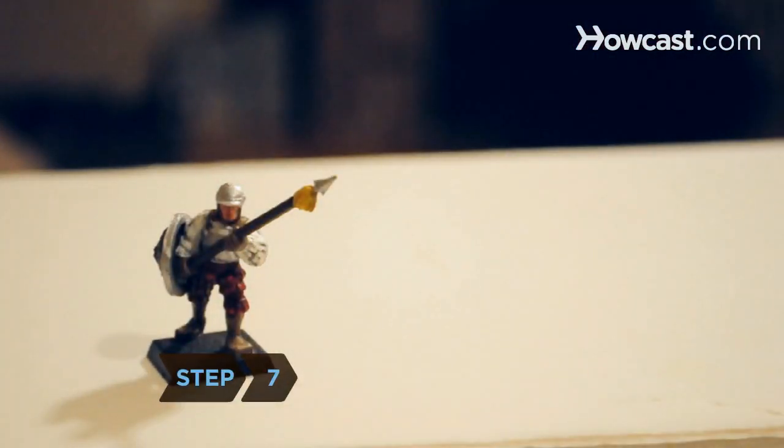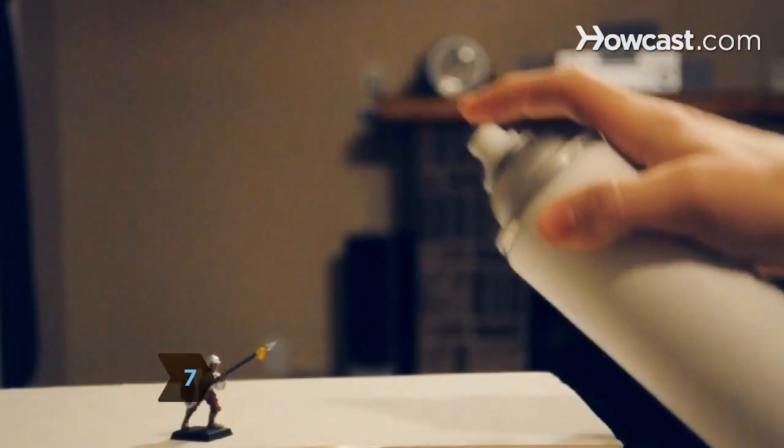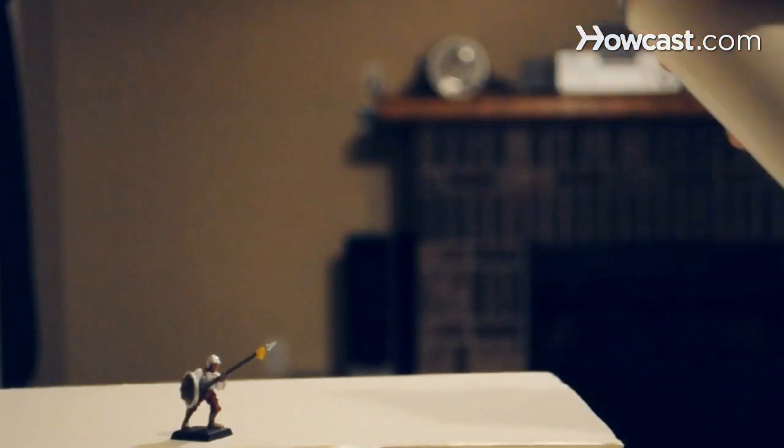Step 7. Spray the finished miniature with a matte spray sealant in a well-ventilated area to keep it looking fresh for years to come.